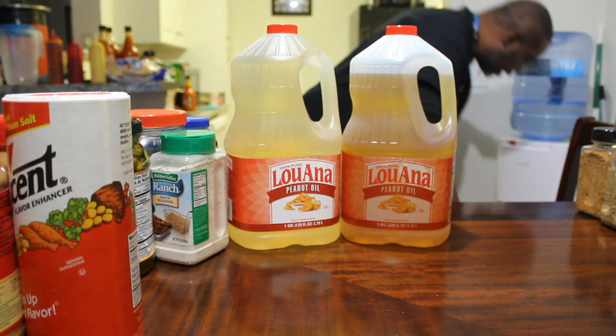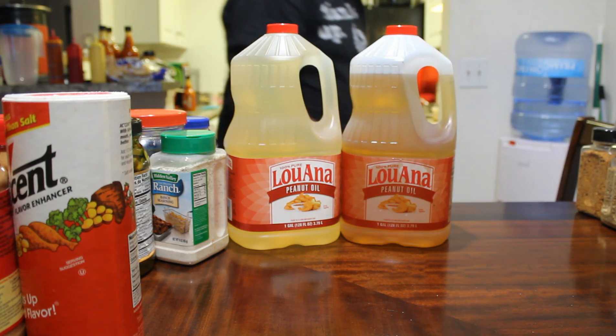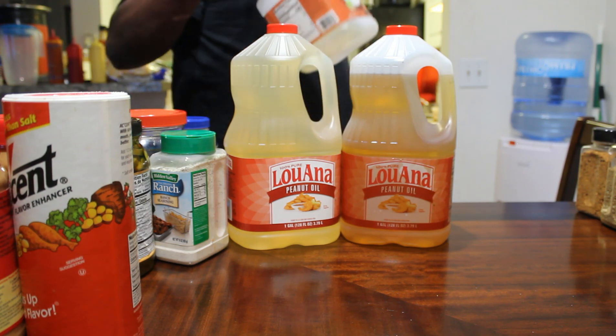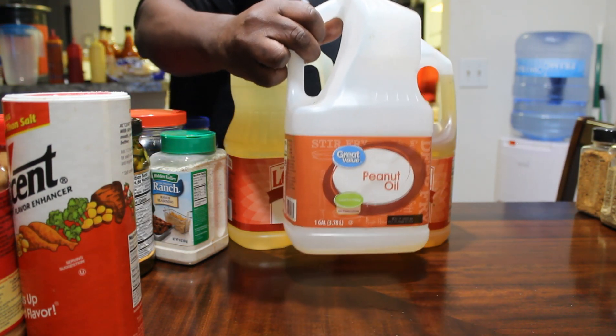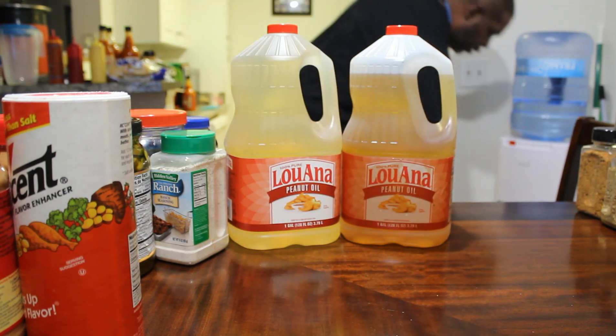I got that one, and I got one already in the deep fryer — there it goes right there. That's the other one. It's just peanut oil.